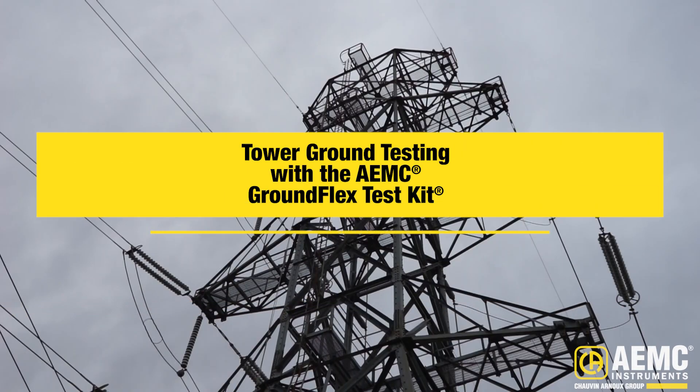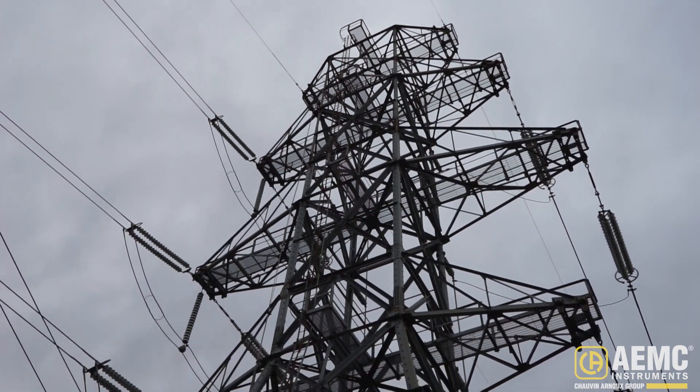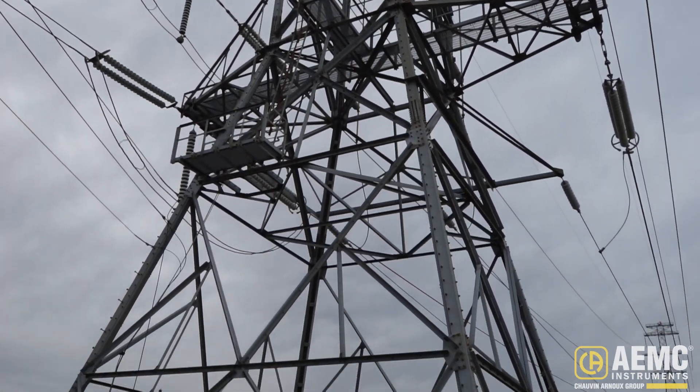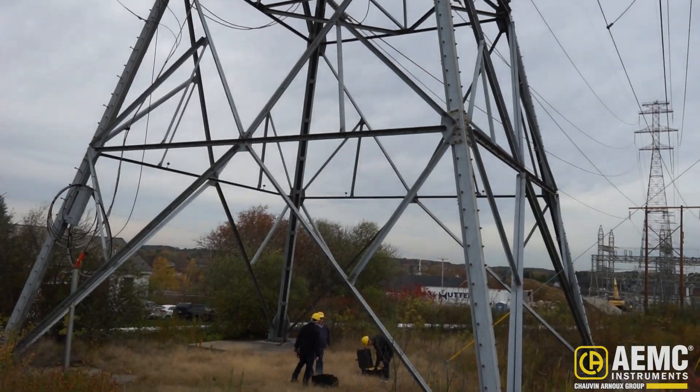Proper grounding is critical to power line transmission towers. These towers are highly susceptible to lightning strikes, which can result in dangerous flashover conditions. To ensure your transmission lines are adequately protected from this risk, it's essential to accurately measure how well each tower is grounded, as well as test the quality of the overhead ground conductor connection.